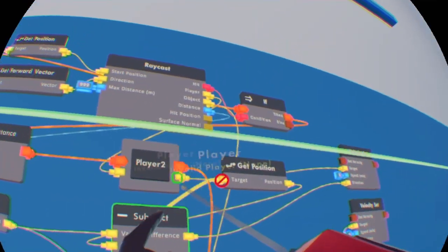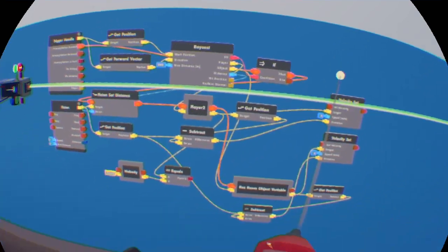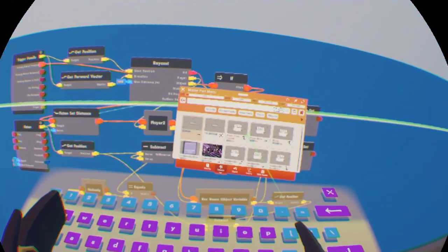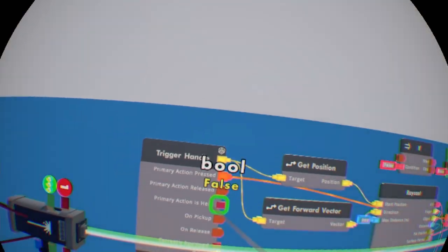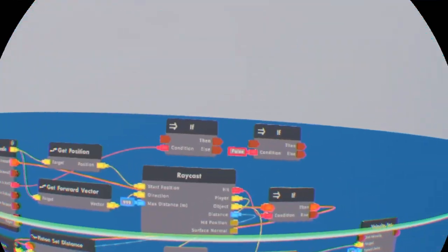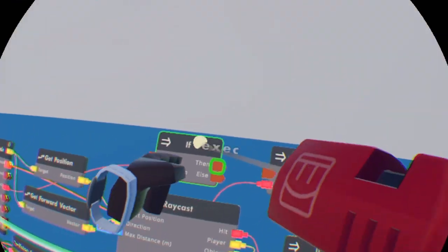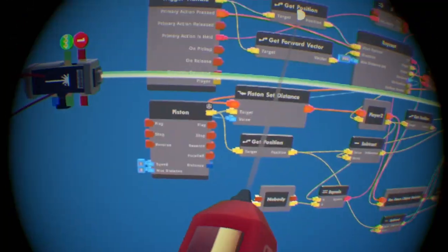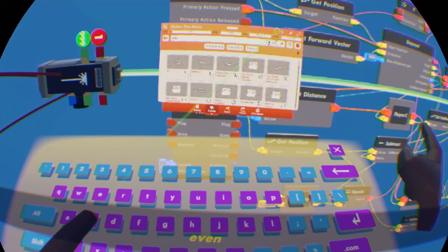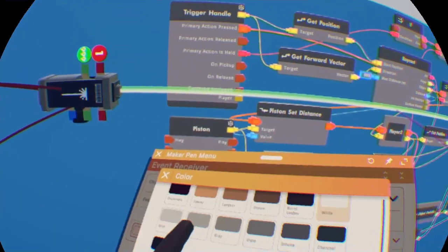You're going to put the equals chip — the top input is going to be the player variable. We're not done yet, we need two more if chips. We're going to be checking if the trigger is held. The first if chip is going to check if the primary action is held. Then wire the 'then' output to the second if chip's input. That second if chip is going to be run by an event receiver, so get an event receiver and configure it to 'Update 30 hertz.'